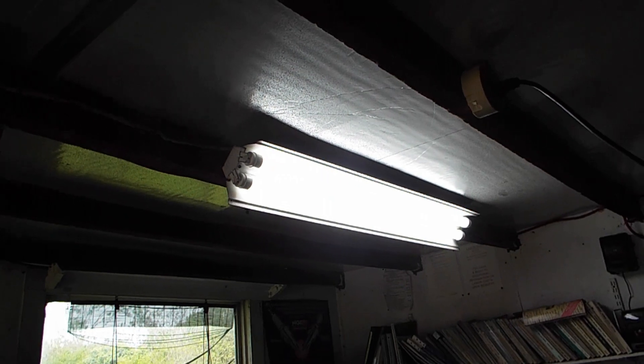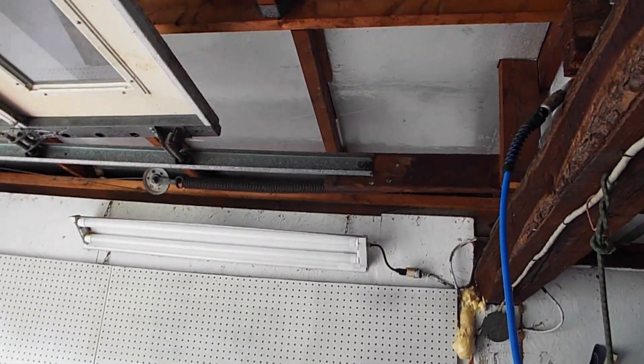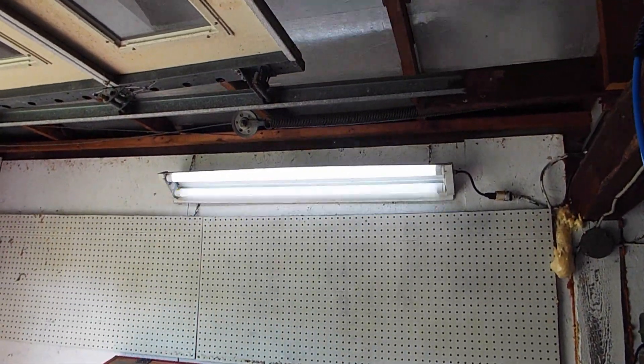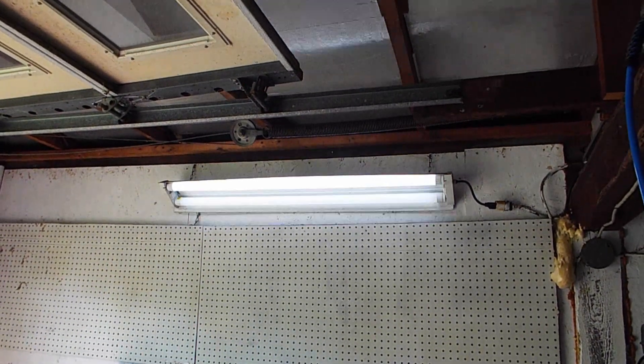After putting the 40 watt lights in that housing, I came over and did it to the next housing — and this is what I got. Yeah, that's not going to work. So I went to the FEIT website and they had a list of ballasts that were compatible.